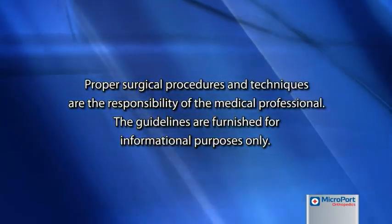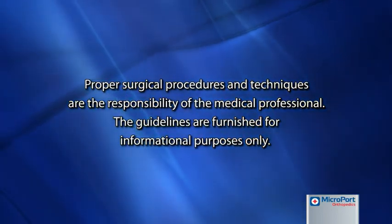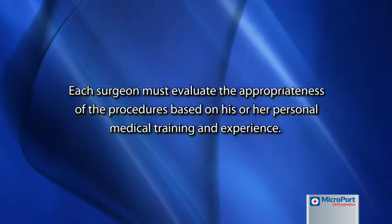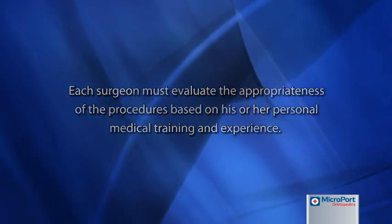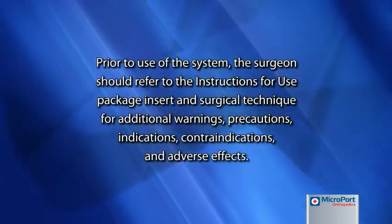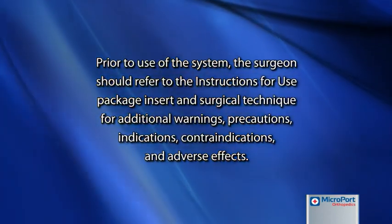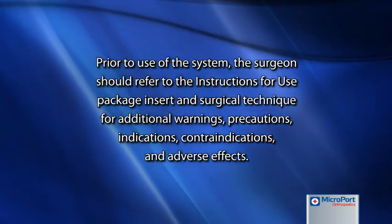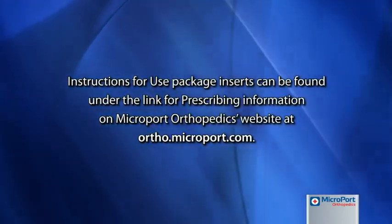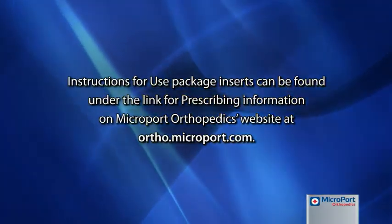Proper surgical procedures and techniques are the responsibility of the medical professional. The guidelines are furnished for informational purposes only. Each surgeon must evaluate the appropriateness of the procedures based on his or her personal medical training and experience. Prior to use of the system, the surgeon should refer to the instructions for use, package insert, and surgical technique for additional warnings, precautions, indications, contraindications, and adverse effects. Instructions for use package inserts can be found under the link for prescribing information on Microport Orthopedics' website at ortho.microport.com.